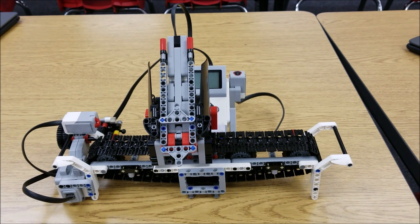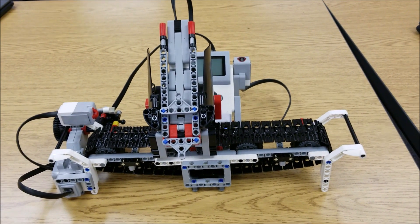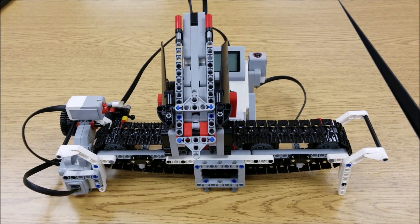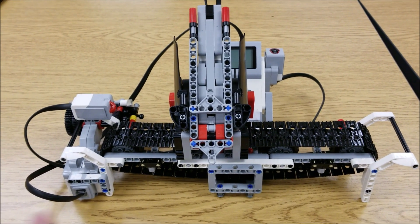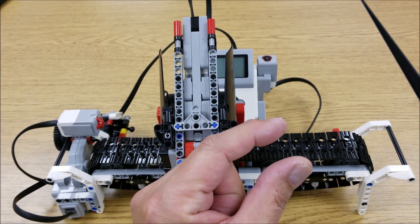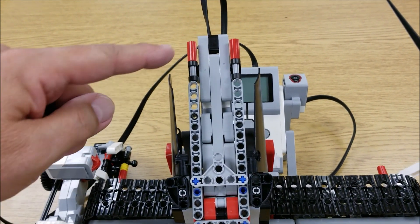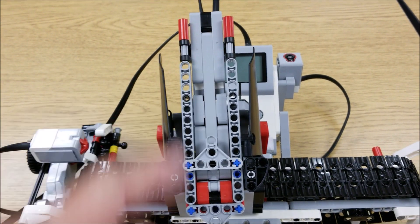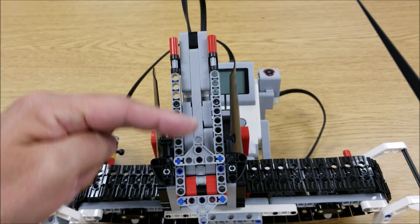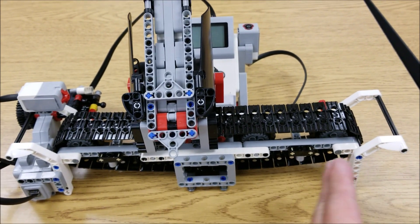Okay everybody, there it is — there is the color sorter. Let's quickly talk about how this works. You'll manually scan in your colors. There are little colored three-hole beam pieces that you scan in. As soon as you scan it in, it drops it into the sorter. And then once you either press the middle button or you reach the capacity of the sorter, it will sort the pieces from blue, green, yellow, and red.